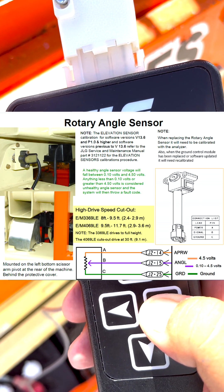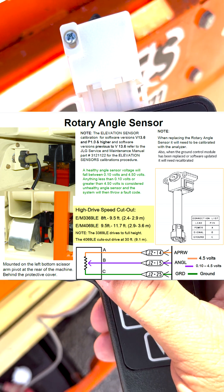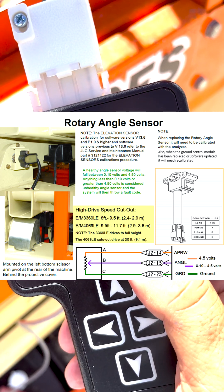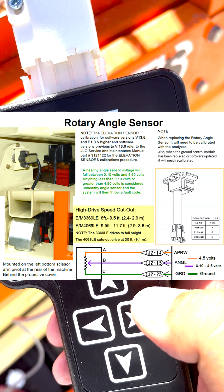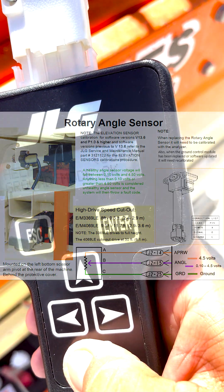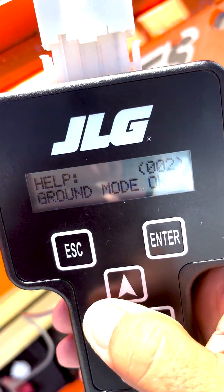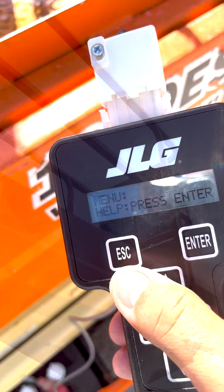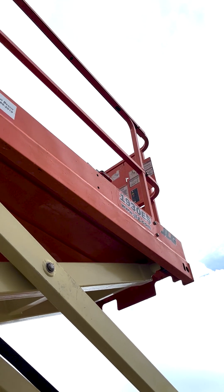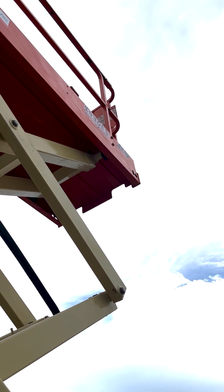If the voltage on the sensor never increases while the platform is lifting, replace the sensor and recalibrate. Note: with the platform fully lowered and stowed, the elevation sensor will normally read between 0.40 volts to 0.45 volts on machines with ground module software prior to v13.6. On software v13.6 or higher, the sensor will read lower than 1.30 volts when the platform is fully lowered. Take these readings into consideration when calibrating the stowed position.